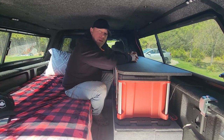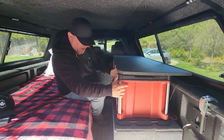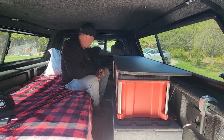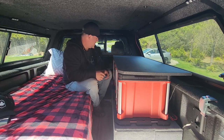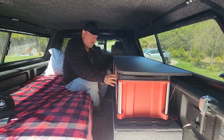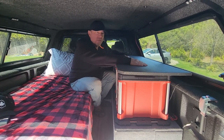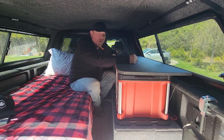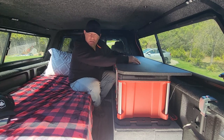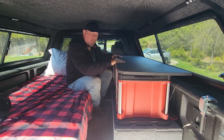This setup is pretty basic but so convenient. I figured why not use the Packouts — because with the price of wood nowadays, by the time you build a couple of boxes with drawers it's almost worth just buying them as-is. The other Packouts could be stacked on top while traveling, and once on site I can easily pop them out and pile them up outside the truck. They're going to be great.